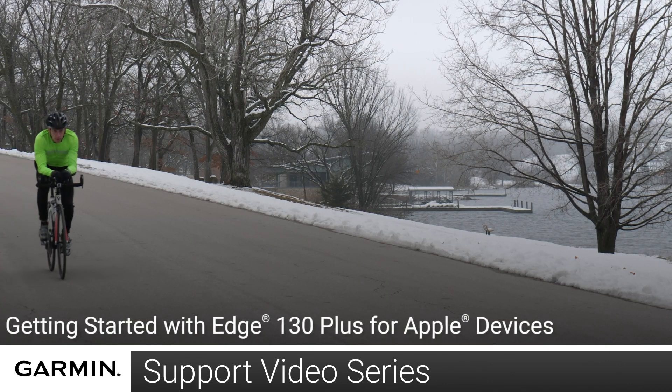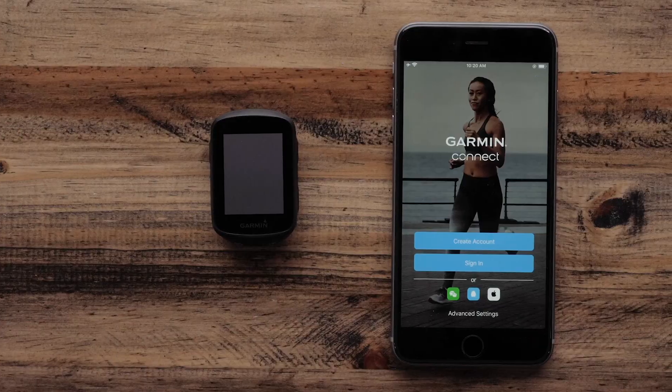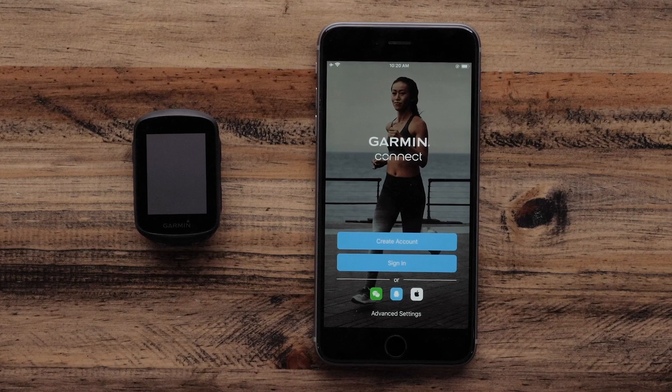Today, we will show you how to get started with your Garmin Edge 130 Plus on your Apple iPhone or iPad. First, make sure your Garmin Edge 130 Plus is charged. Then, download the Garmin Connect app from your phone's App Store.